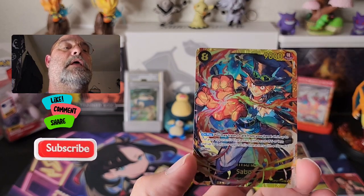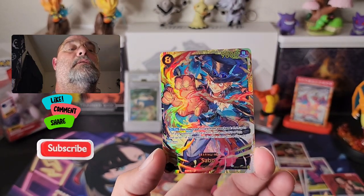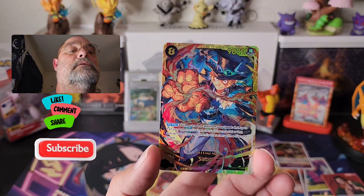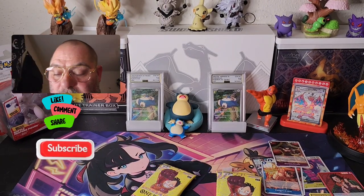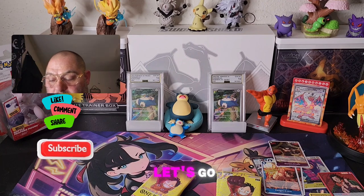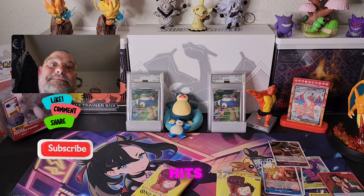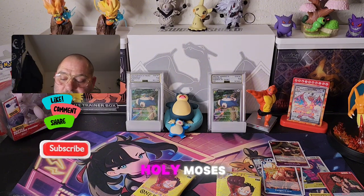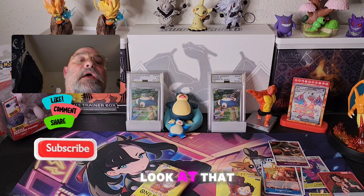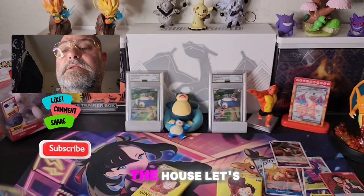Let's go! Look at that — come on, this box is freaking amazing! Let's go! Come on, keep coming with the hits — that's what I'm talking about! Holy Moses, look at that — Sabo is in the house! Let's go!